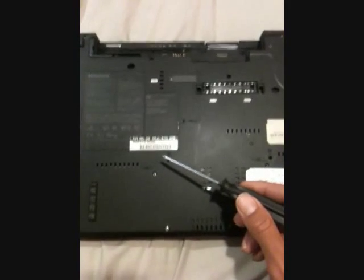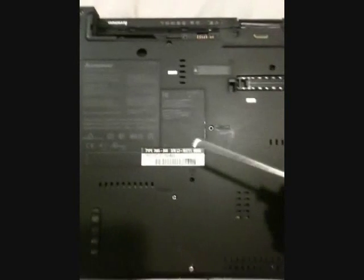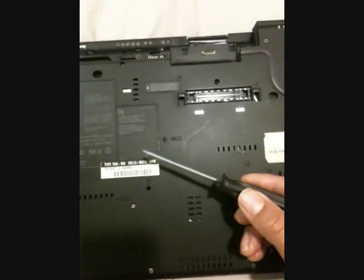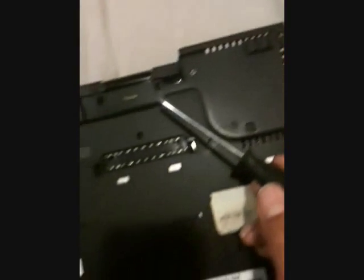To remove the keyboard lining, you remove this screw and this screw. You can then remove the display screen and speakers. And by removing the left speaker, you can remove the CPU fan and CPU. You also need to remove this screw and this screw to remove the display screen.